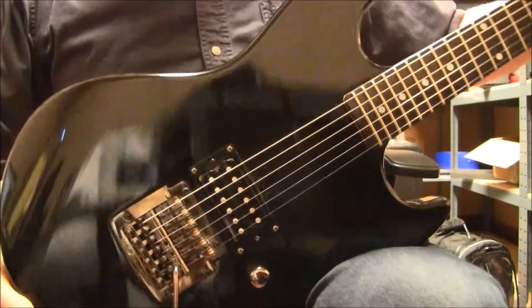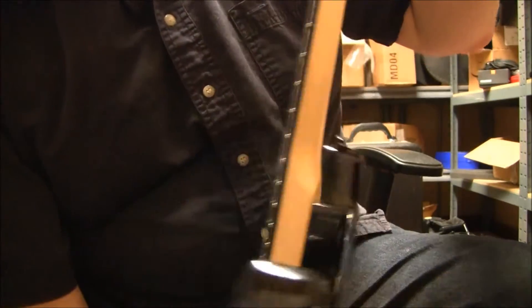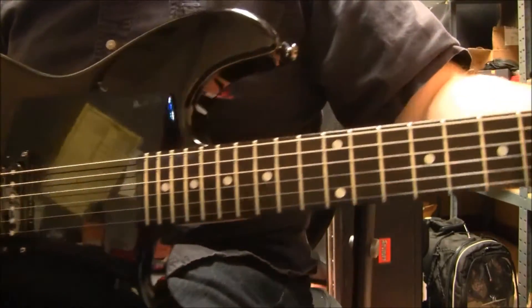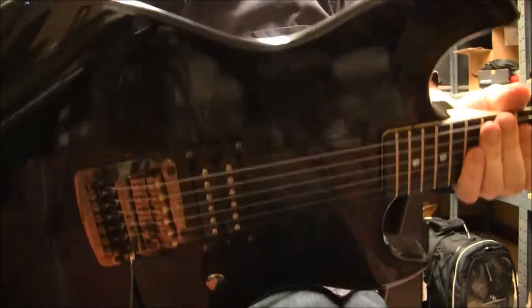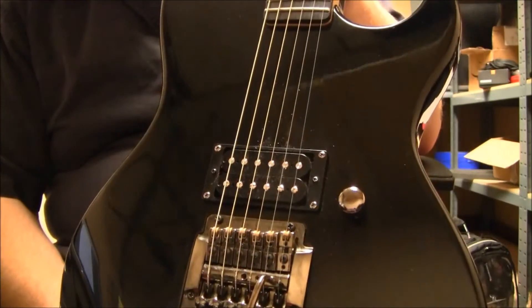For the body itself, you're looking at maple, and of course you've got a bolt-on neck which is also maple. The fretboard is ebony. It's in really good shape — I'm not seeing any major scratches or dings, nothing really obvious.